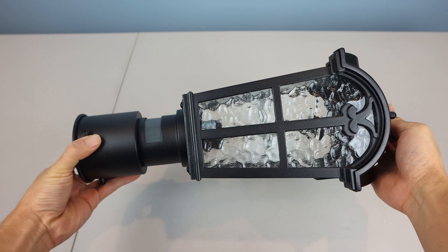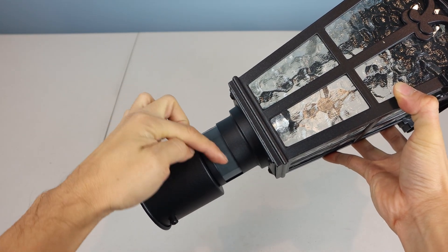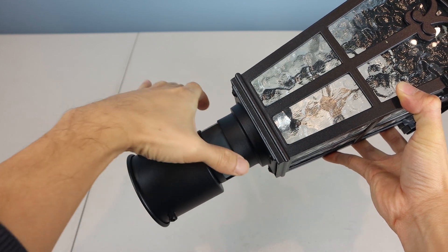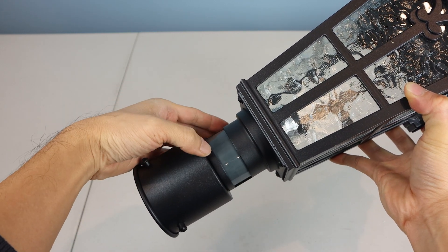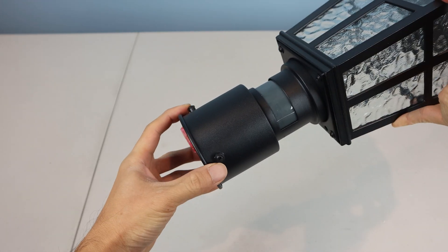Each light fixture is made of metal, and has a permanently attached infrared motion sensor just below the lamp. It wraps around 220 degrees, so just be careful not to grab or hold this part of the fixture to avoid damaging it, since the plastic on the sensor is thin.